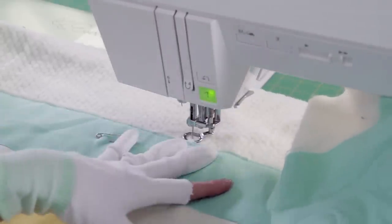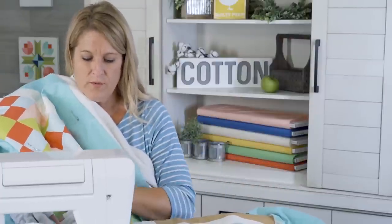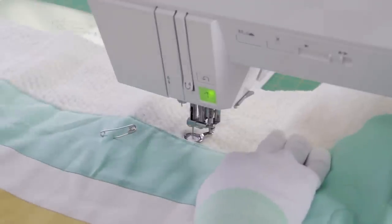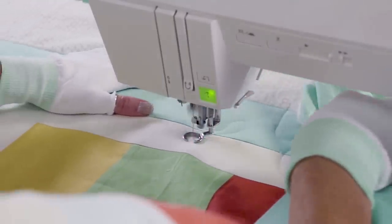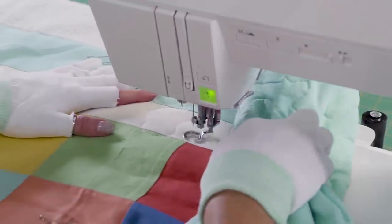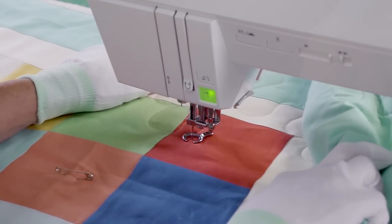I'm going to do another section — starting right here, right next to where I just was, going down and over. As you're doing this, there is some bulk and you can throw it kind of over your shoulder for a little while, because it helps this part not pull. When it's down in front of you it does tend to pull, so it is easier sometimes to throw it over your shoulder. It is okay if it is not perfect — if there are some areas where you can see your stops and your starts, that's okay. Just keep practicing.